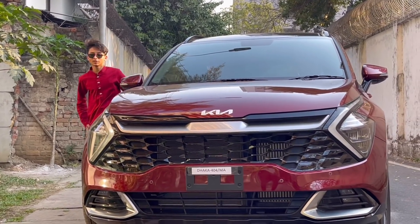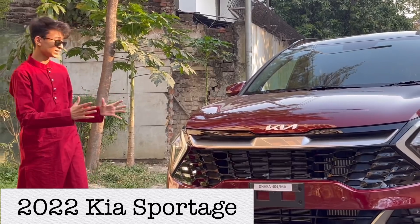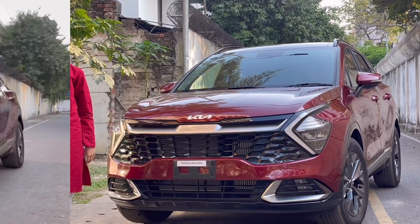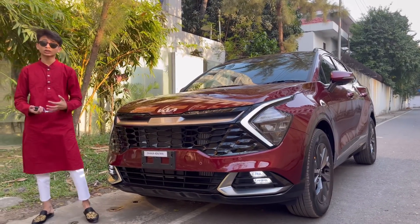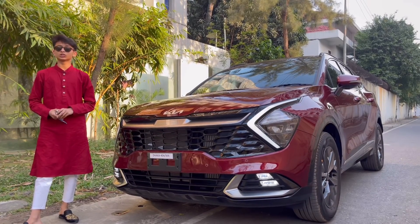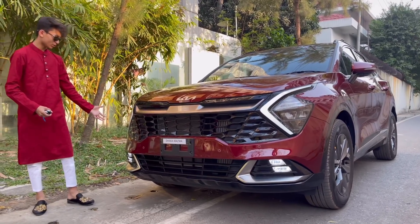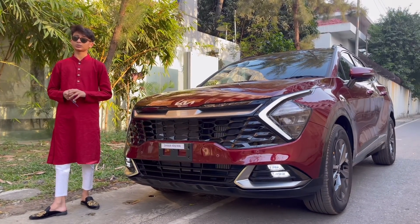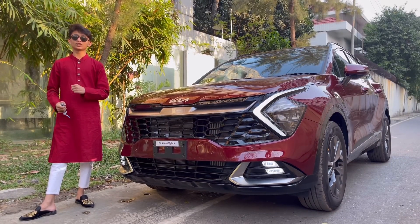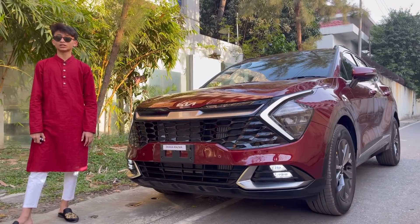Assalamu alaikum everyone, welcome back to my channel. Today I have the all-new Kia Sportage and this is one of the prettiest cars I've ever seen. We're doing a full in-depth review. The Kia Sportage is a midsize SUV from Kia — the first generation was launched in 1993, and this is the newest and greatest model. I'm going to show you what is new, what is good, and the coolest new features on this car.